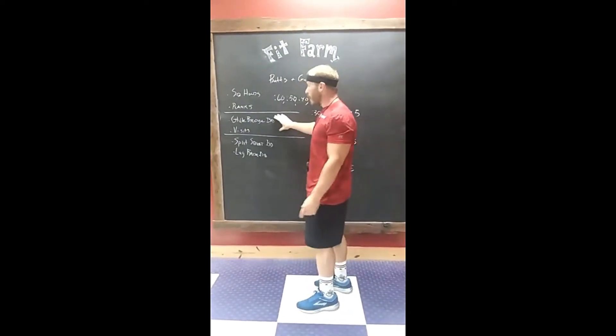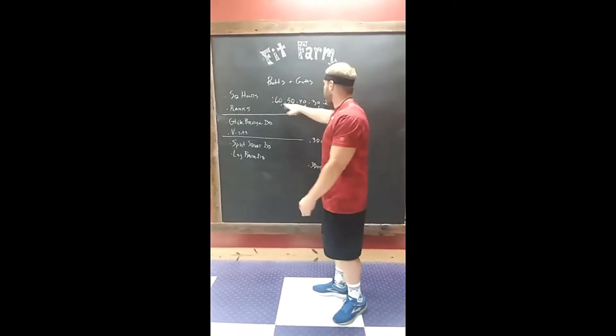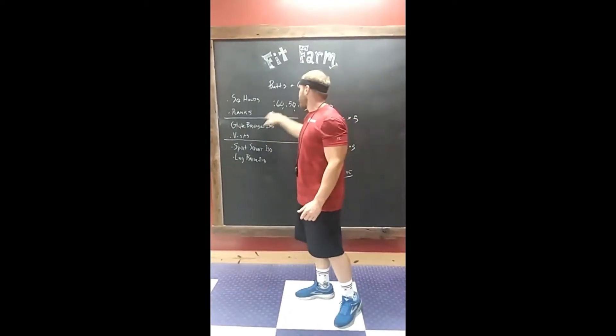Then we got glute bridge iso — so we'll be on the ground, raise your butt up as high as you can, hold in that position. We're gonna hold it for 60 seconds. All these exercises are on our YouTube page if you guys don't know how to do them. Then V-sit, 60 seconds.